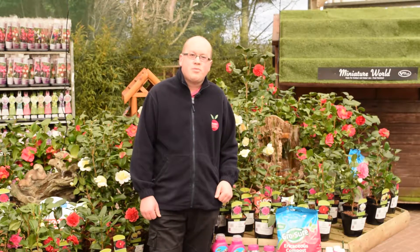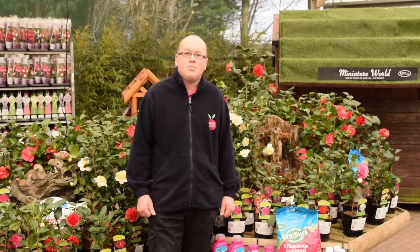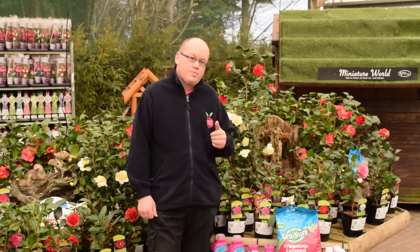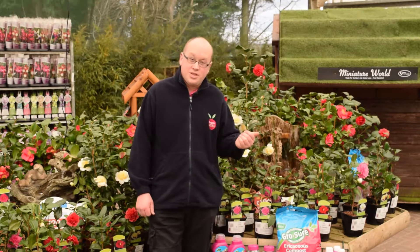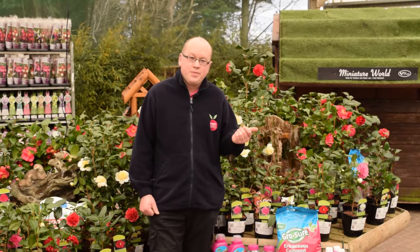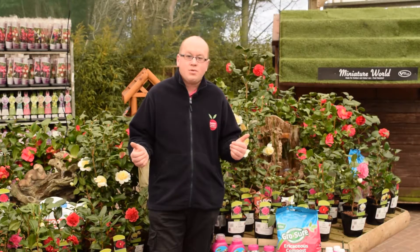To get your Camellia performing really well, you need to get it on a west-facing wall or anywhere it doesn't get the morning sun. This is because as it flowers so early, the buds and flowers can get frosted, and if they get warm too quickly by the morning sun they can go brown or drop off. But if you keep them from the morning sun, they'll do really well for you.